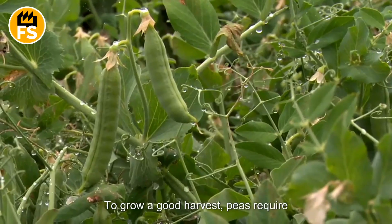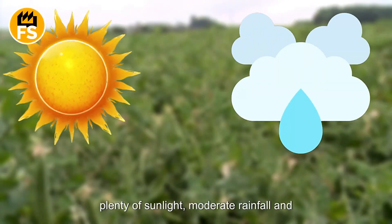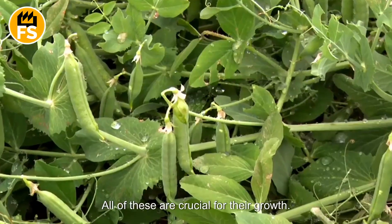To grow a good harvest, peas require specific conditions: plenty of sunlight, moderate rainfall, and well-drained soil. All of these are crucial for their growth.